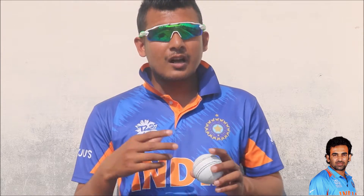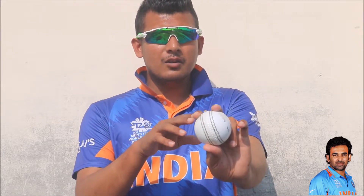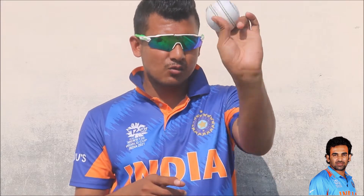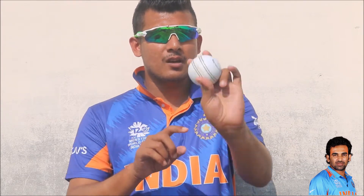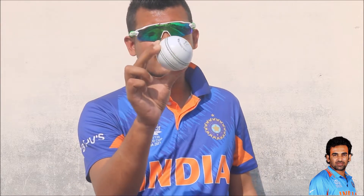Zaheer Khan could bowl excellent reverse swing. For bowling reverse swing, you don't need to change the grip — the same grip you use for swinging with the new ball can be used with the old ball. What you have to do is change the direction of the shiny side of the ball. Zaheer Khan used to grip the ball the same way he used for his in-swing delivery, but this time the ball would go in the opposite direction — becoming an out-swing to right-handers and an in-swing to left-handers. That was his reverse swing delivery.